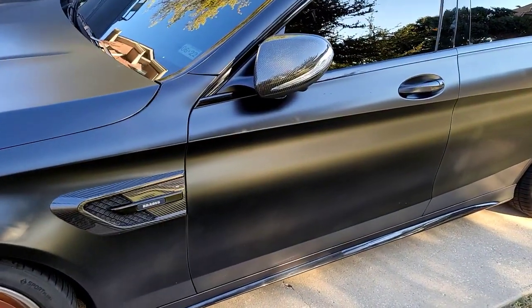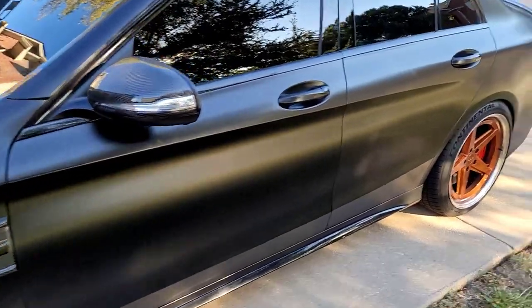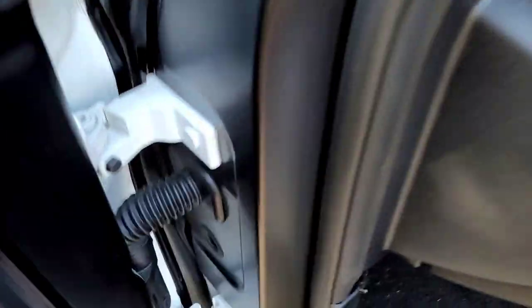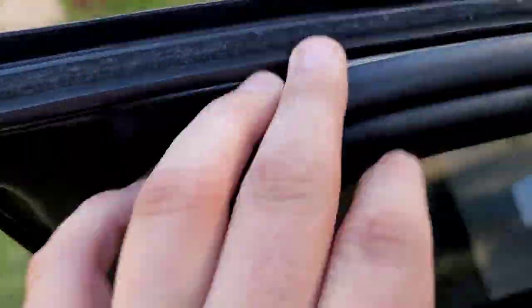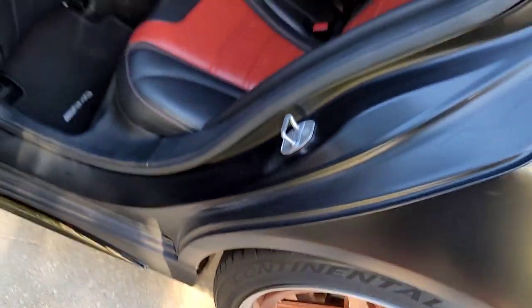Before we get to unwrapping, I want to show you some of the spots where this wrap is just exceedingly good. Whatever wrap shop did this before — I'll find their stuff on the previous owner's page and tag them below. Not often do you see where they do the door jambs. Look at this — there's the color of the car right there. Look at the door jambs. We have one little spot where it's come undone, but I mean, they kill it. It's insane quality all the way through.